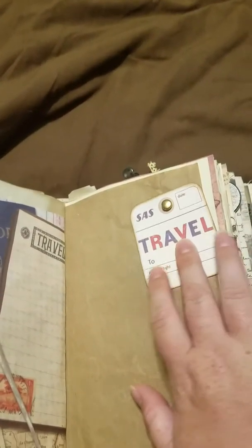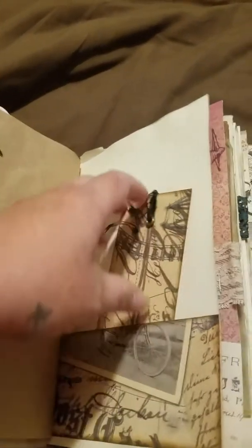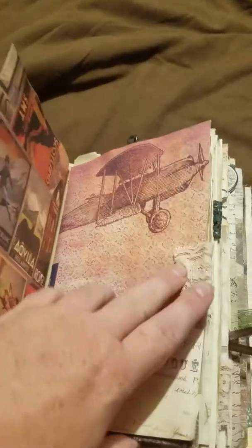A flower and a button. And then here — this is on a brad so it moves, and you can write on the back of it. And then here's another pocket with a little tag you can write on the back of, some more scrapbook paper and lace.